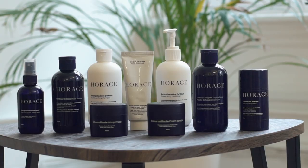I'm excited to be working with Horace in this video. The French grooming brand creates products that are natural and formulated using ingredients with proven benefits. You'll hear more about them later in the video.